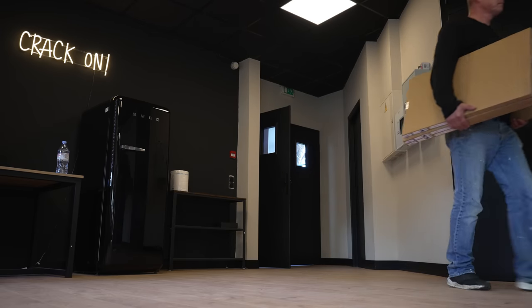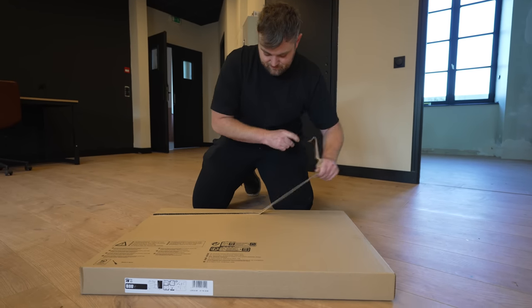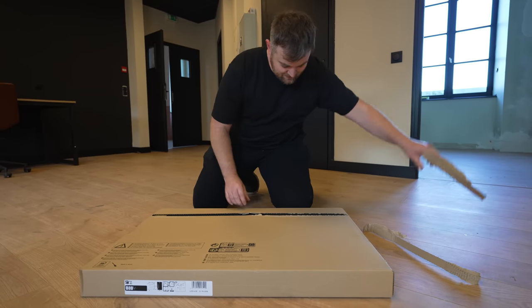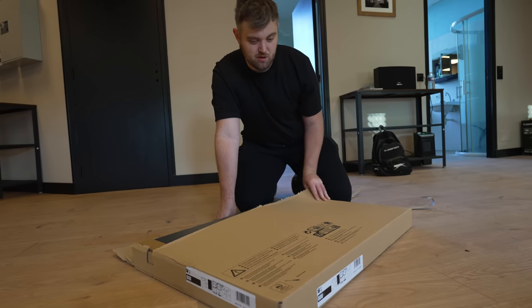Good morning everyone and welcome back to another video. This morning we are starting the kitchen assembly. We've brought it up from downstairs and I'm going to start with one unit — there's three in total. It's like a big Amazon package. This is like the worst unboxing on YouTube currently.